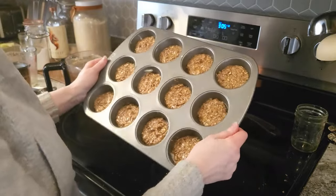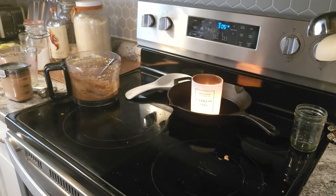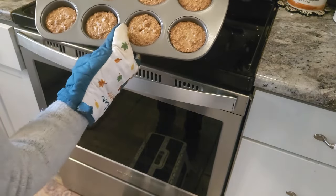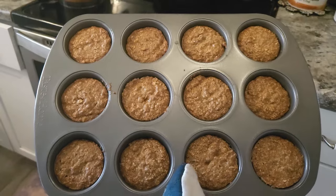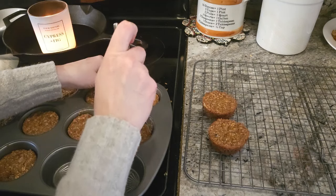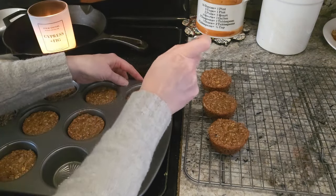Put them in the oven at 350 degrees and it should only take about 10 to 12 minutes — I just like to watch it closely. I pull them out when they look just a little tender in the center. I like these ones a little soft, a little bit moist, nice and chewy and sweet. Let them completely cool before you pull them out of your tins — you can also put them in the fridge or freezer to help with that.